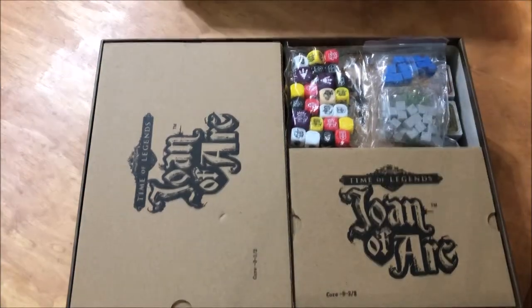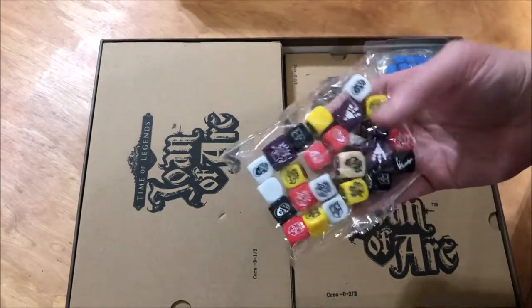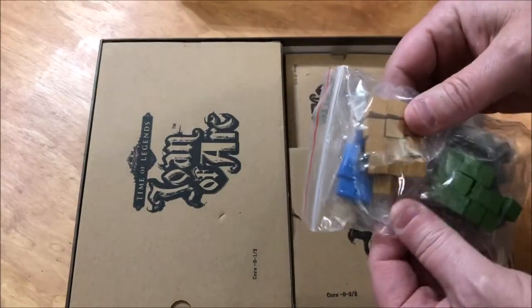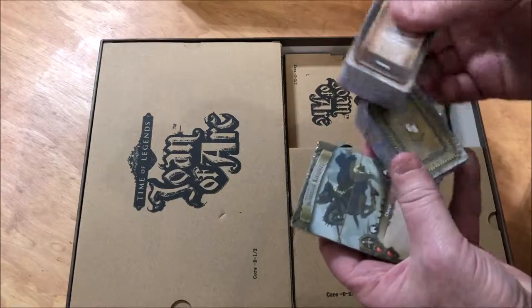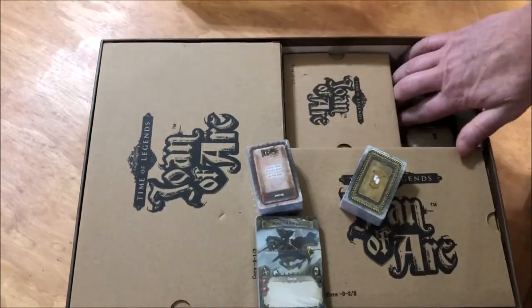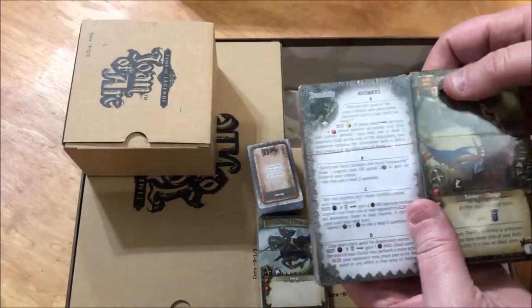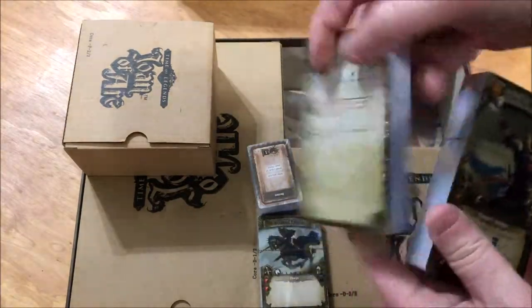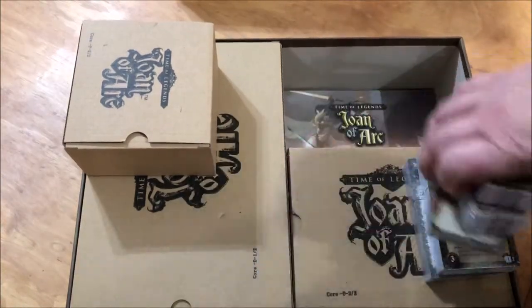This box probably weighs 15, 20 pounds easy — it's massive. We open the box and we have a ton of dice. Each one of these will do something different, I'm sure. We'll look at those later. Here you have different colored cubes, lots of cards in here. This box is really well packed. I've not played the game before, so I don't know everything about these yet. Really interested in just getting the box open, showing you what's in it so we can learn how to play this thing.